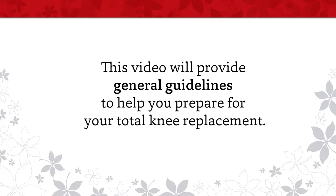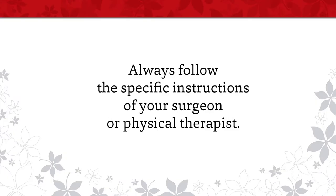This video will provide general guidelines to help you prepare for your total knee replacement. Always follow the specific instructions of your surgeon or therapist.